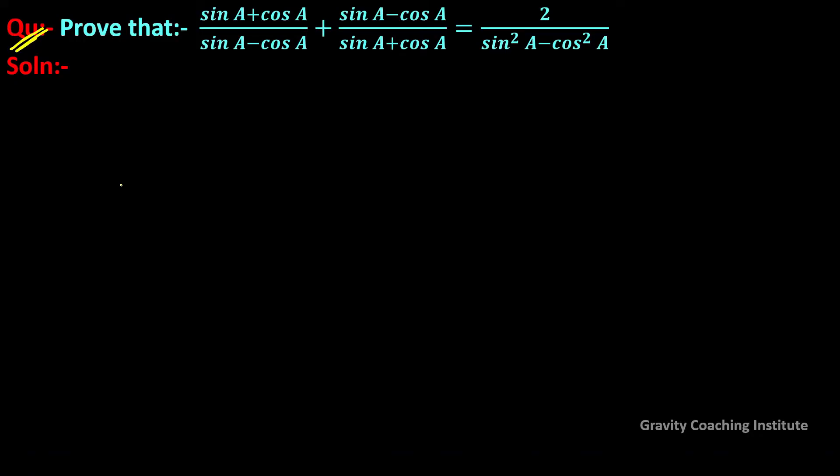Prove that (sin a + cos a)/(sin a - cos a) + (sin a - cos a)/(sin a + cos a) equals 2/(sin²a - cos²a). So here, LHS is equal to: